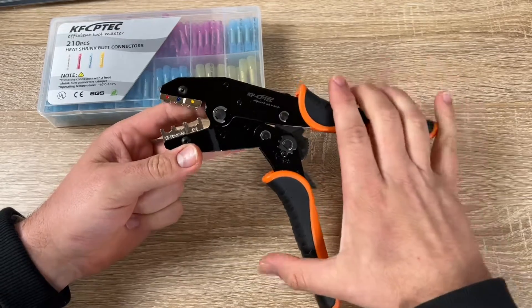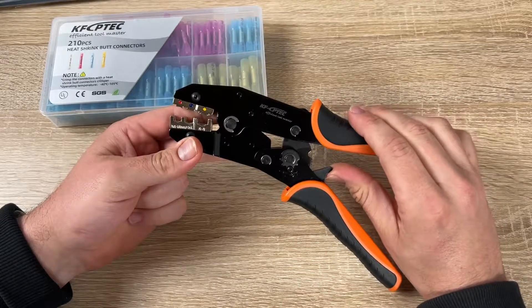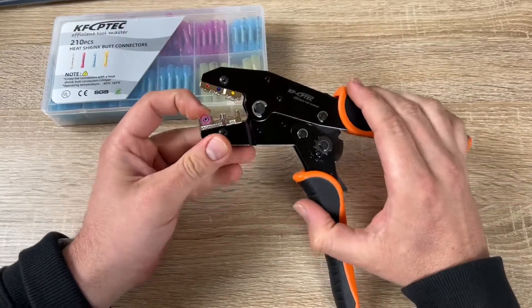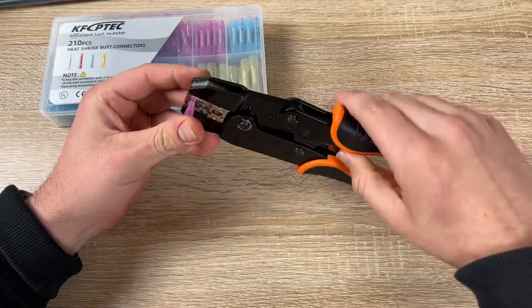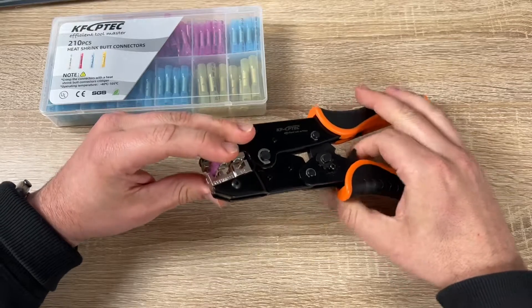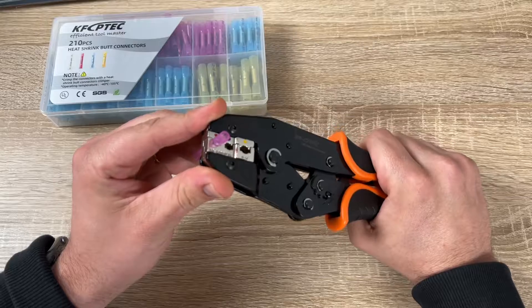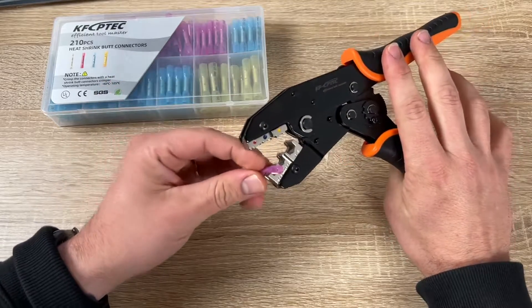This is just the beginning of a long partnership between this tool and your hands. This awesome crimping tool for insulated terminals and connectors — AWG 20 to 10, the KF-30J crimper — is available by KF Siptec. They also offer a 210-piece heat-shrink butt connector marine-grade electrical connector kit with solderless, insulated, waterproof electrical connectors.